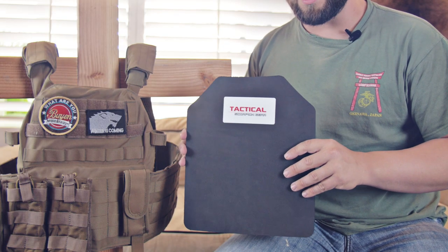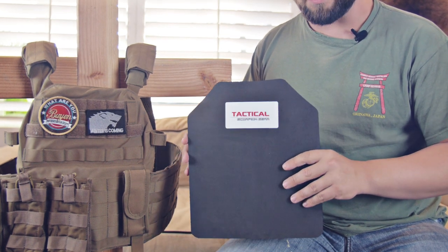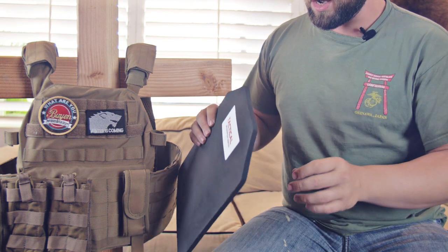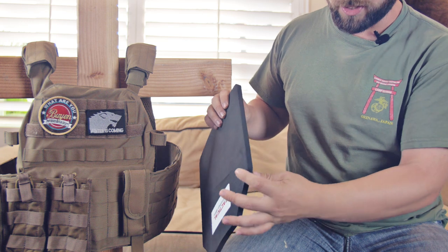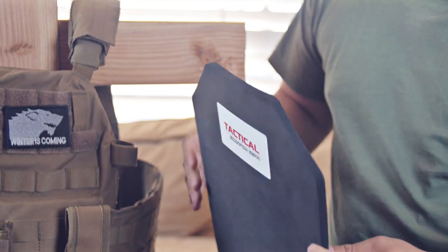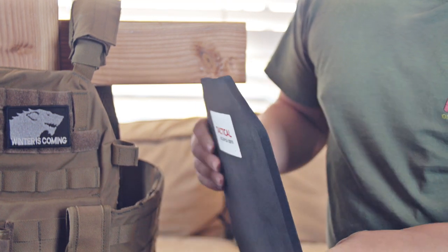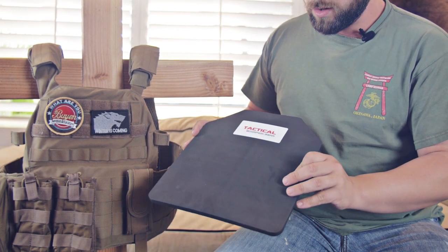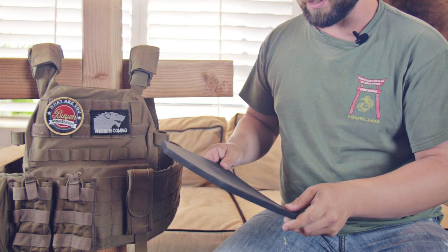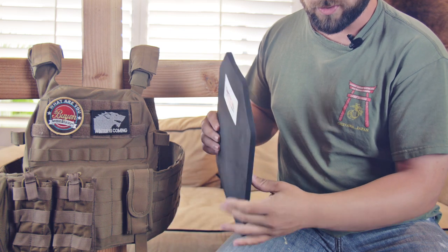Our friend AJ says that everyone should have body armor — he sells body armor on his website, though he does not sell this body armor. I'll mention that this trauma plate is really just a cheap piece of foam, which will help reduce some of that impact. There are higher-end products out there specifically engineered as trauma pads, as opposed to this foam, but it will help.